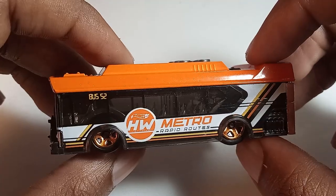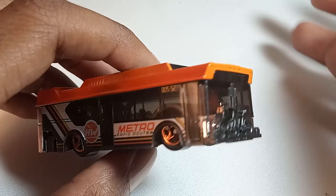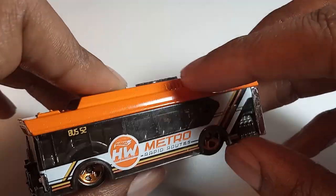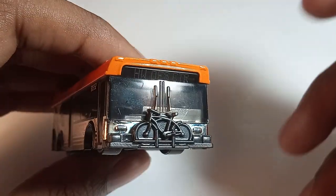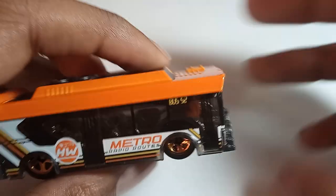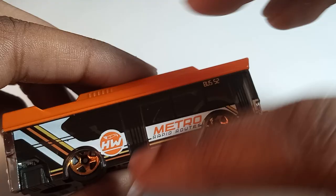This is a very standard looking bus and it's not a bad vehicle in and of itself. This is pretty well made with a decent realistic design, but I'm not entirely sure that it's fitting with the Hot Wheels brand. Really the most Hot Wheels thing about this is the logo and brand abbreviation they have on this thing.